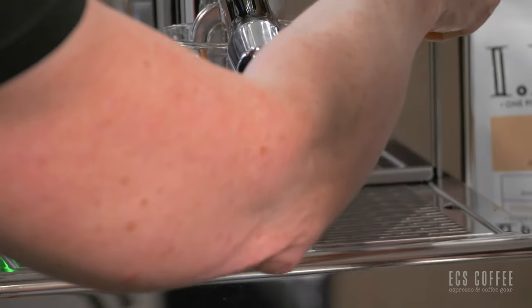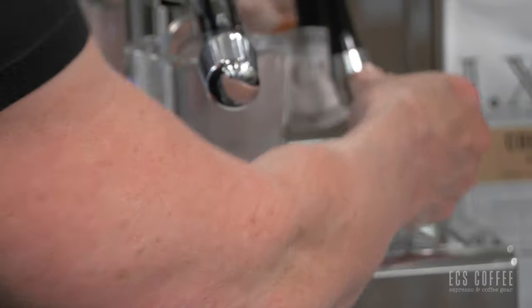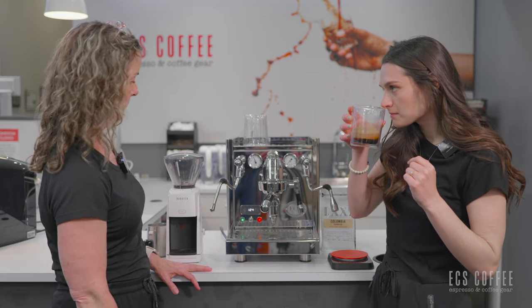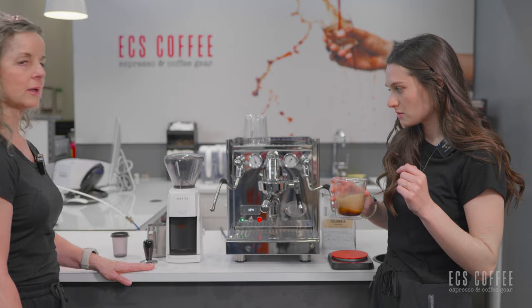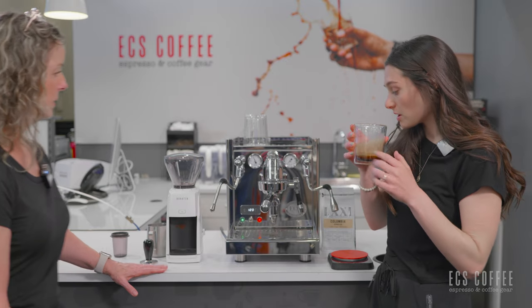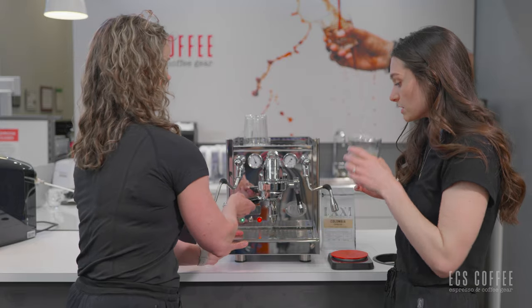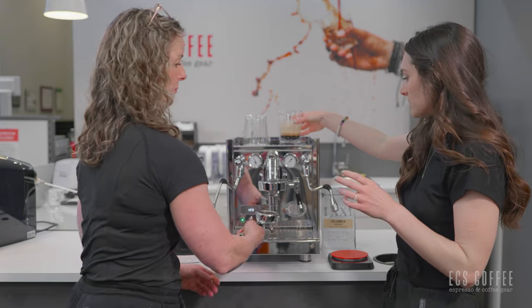Pretty impressed with this — 30 seconds. Look at that, so beautiful. We're using Colombian for a change; it's like the only thing I use. Smells delicious.